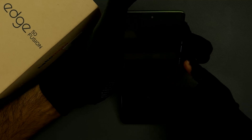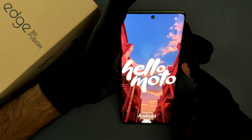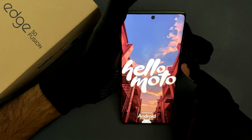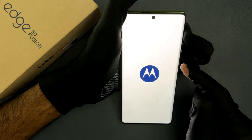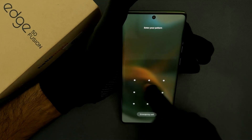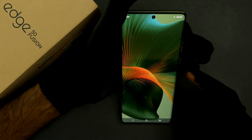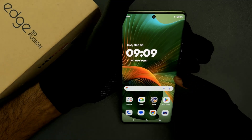So let's wait for some time. Now just unlock your phone. And you can see guys we are now in normal mode.